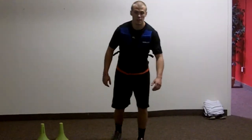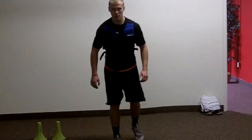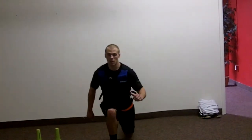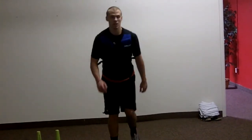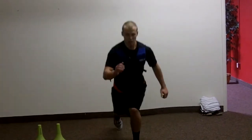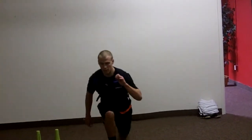Set, go. One, two, three, four, five, six, seven, eight, nine, ten.